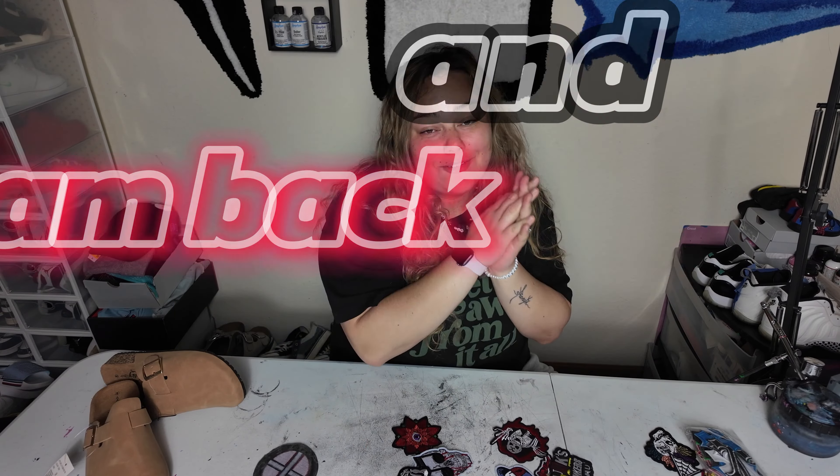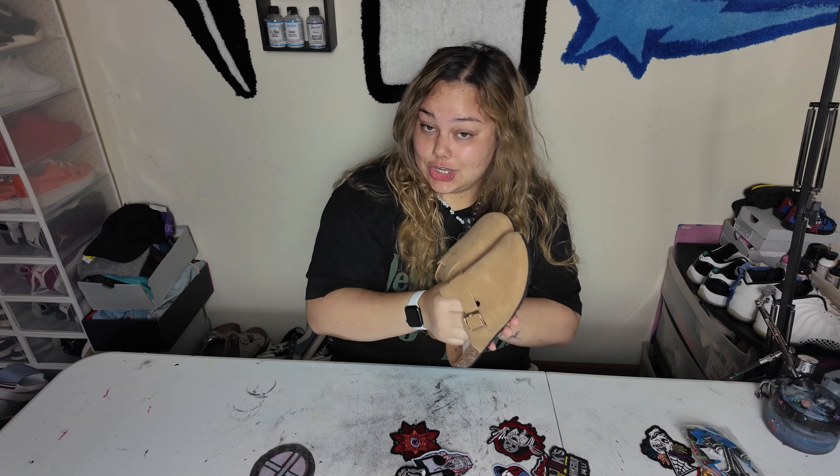What's good y'all? It's C-Mac and I am back for another video. Today we're going to be taking these ugly shoes and making them a little bit cuter. We're going to sprinkle some C-Mac magic on it and make them cute with these iron-on patches.